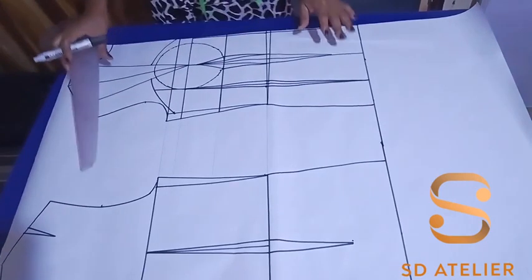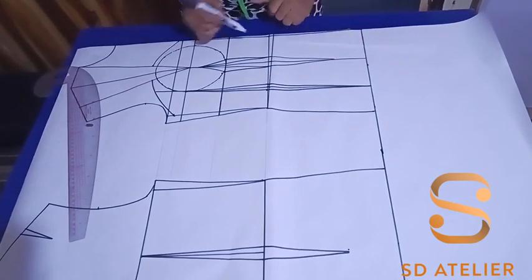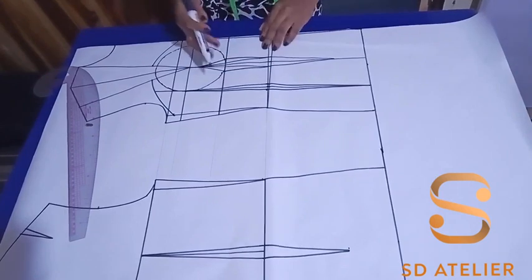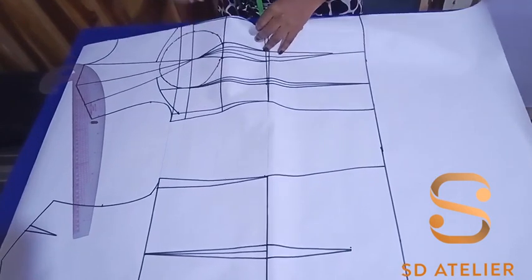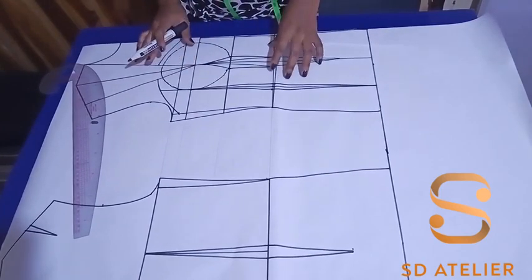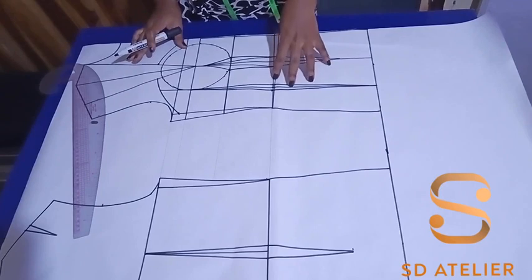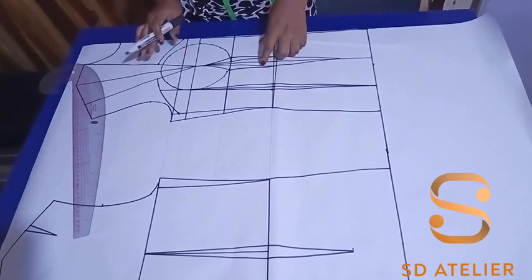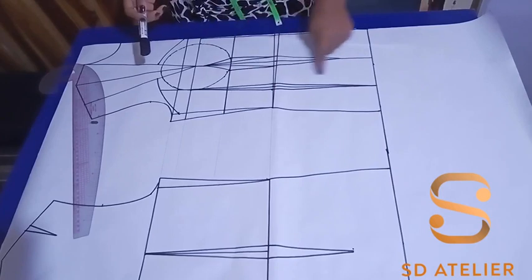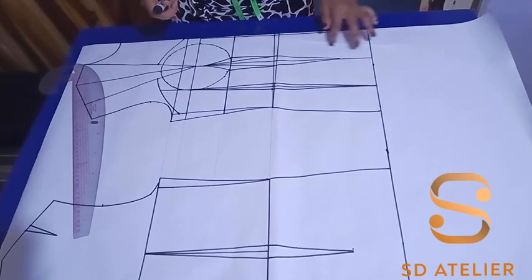Let's calculate how much we've reduced from the waistline: quarter plus quarter is half an inch, and a quarter at the center front makes three quarters total. Since it's a quarter scale, that's three quarters times two — one and a half inches removed from the front waistline. Now it's time to cut.